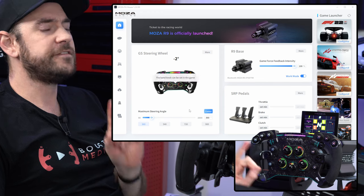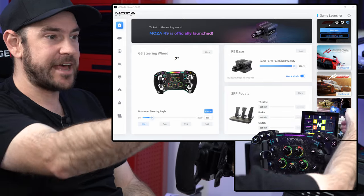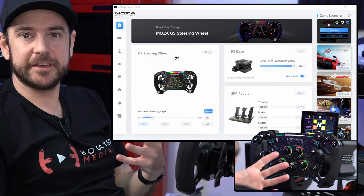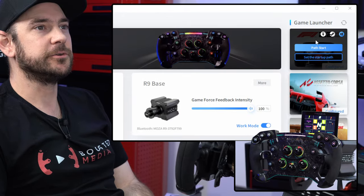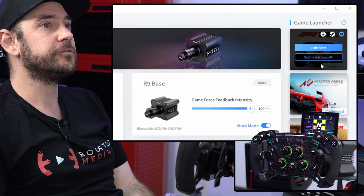This is the main screen. If you haven't already, I would recommend configuring the game, which will ensure that the rev indicator and the dash are functioning. If the game is automatically detected, you'll see a little configure button here. All you need to do is click that and it will automatically edit the XML files to make everything work for you.